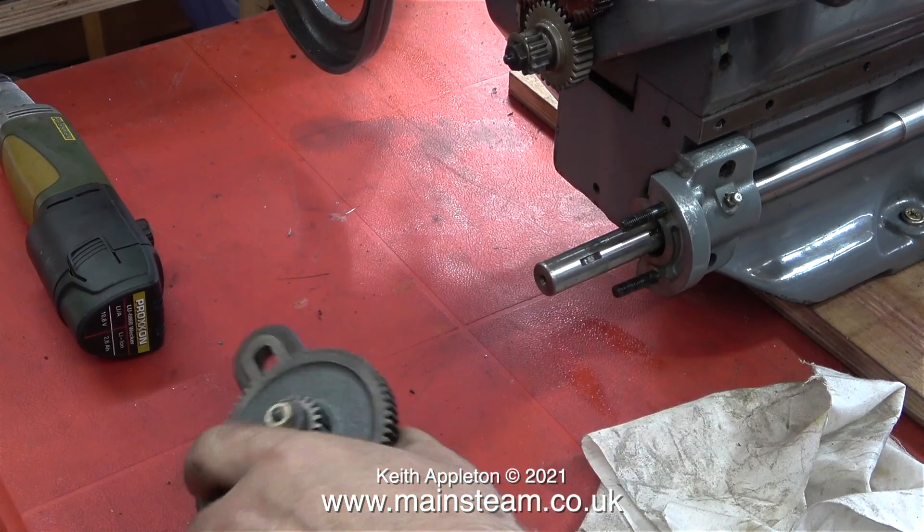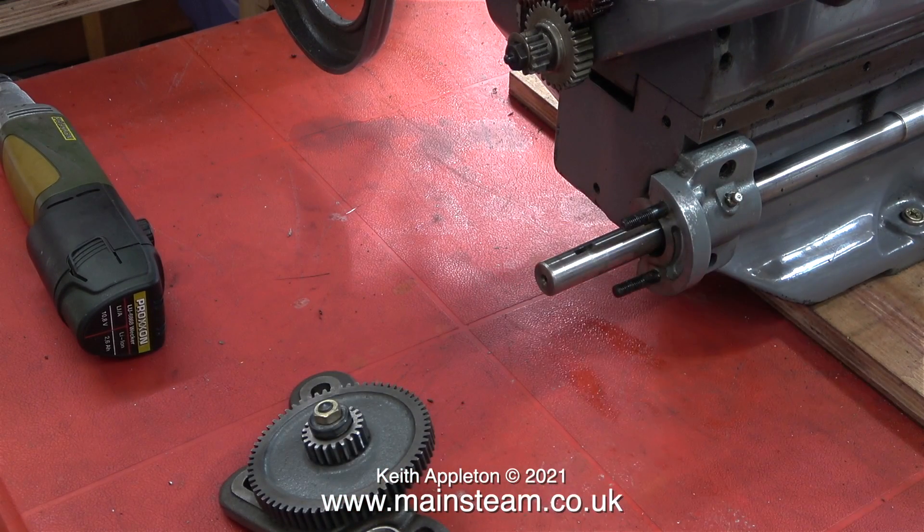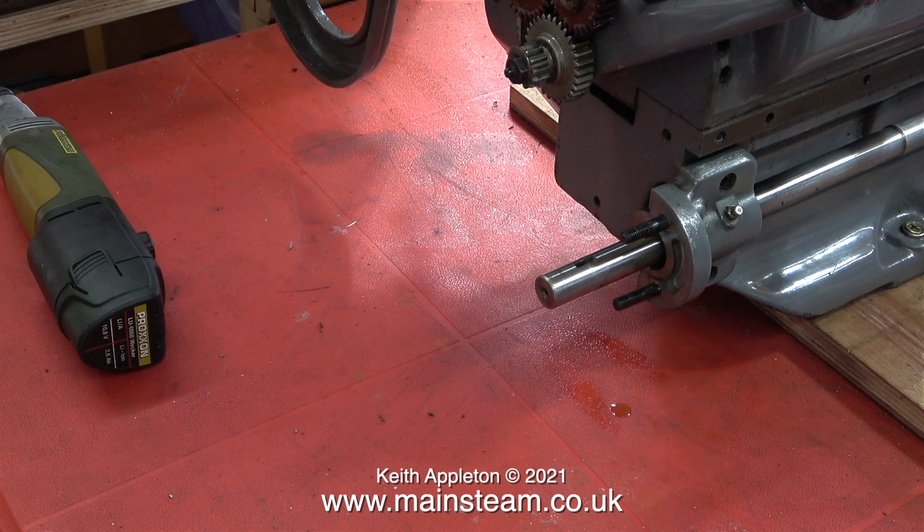When I was dismantling this lathe in its original location, I lost the key that goes in the lead screw. I remember the immortal words of my son-in-law Robert when he said, 'make sure you don't lose that bit.' I thought I'd put it in the box with the allen keys, but apparently not — it was lost forever. No real problem though; I will accurately machine a new one using a piece of silver steel.